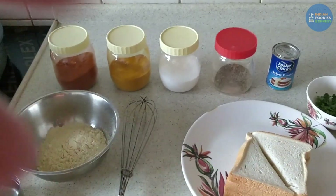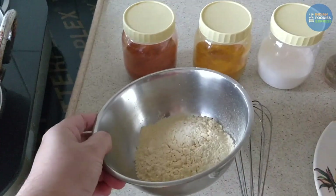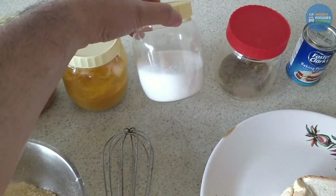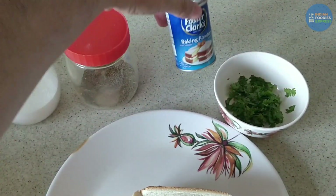First, the ingredients. We have besan — we'll take as much as needed. Then lal mirch, haldi, namak, ajwain, and baking powder.